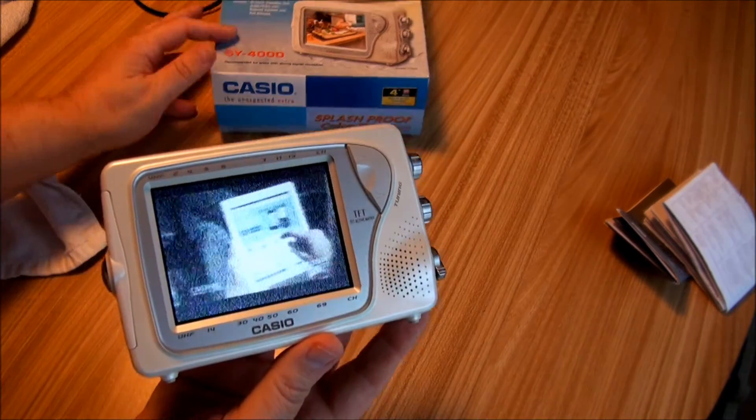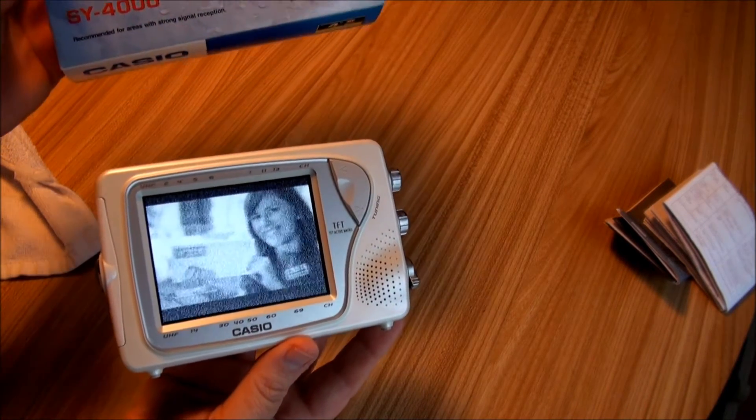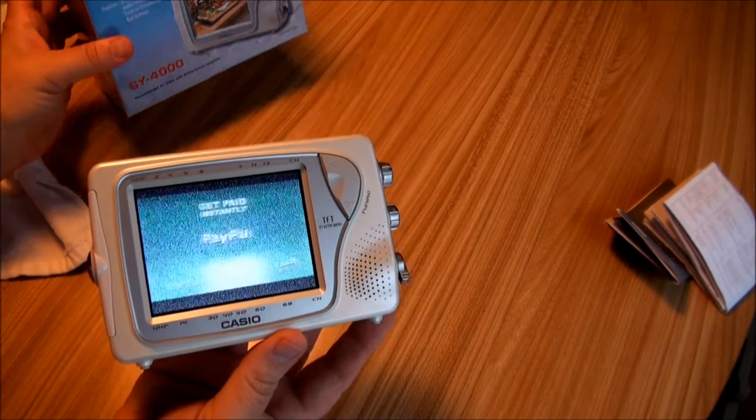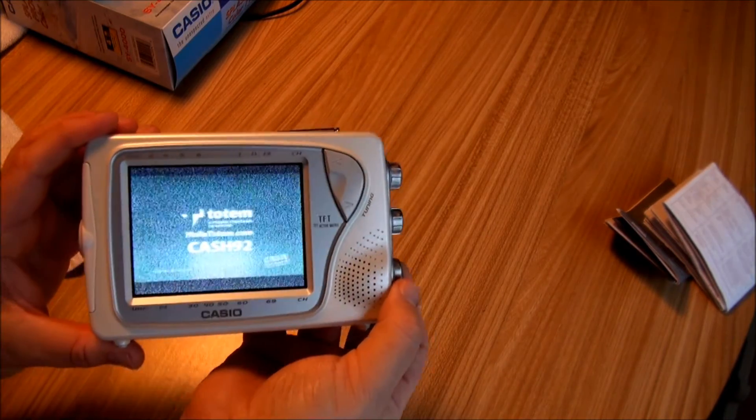So that's it — the Casio SY4000 splash proof TV. Thanks for watching.